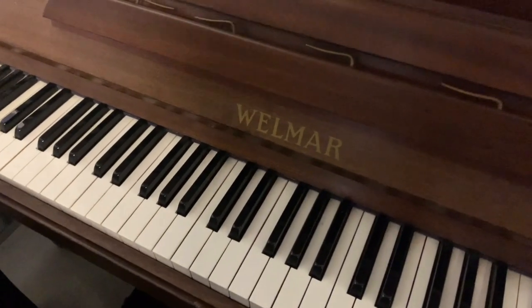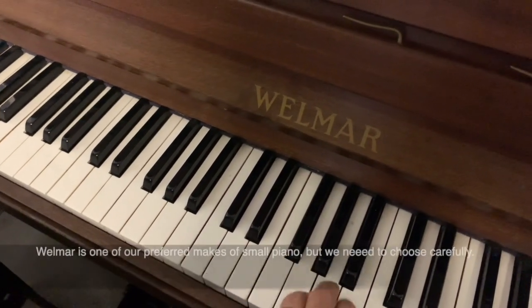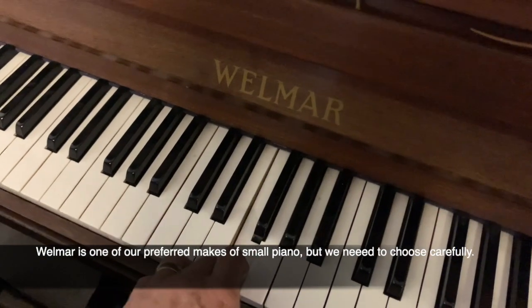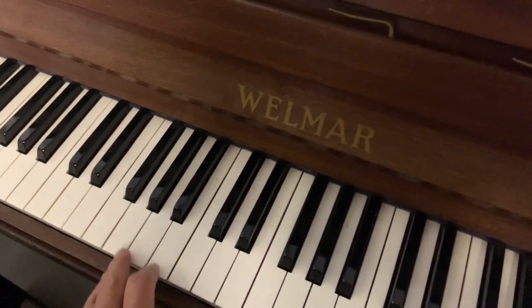Here's a Wellmire, which is definitely one of our preferred makes — usually very consistent — but this one has a very thin sound again. So we wouldn't take that piano on either.